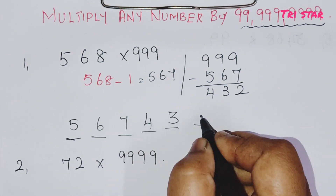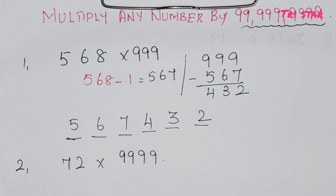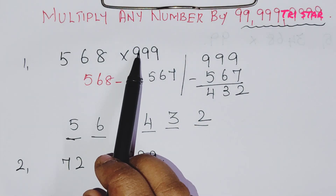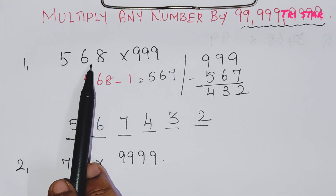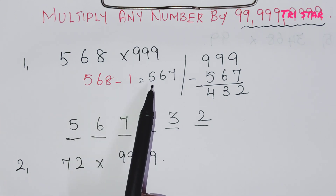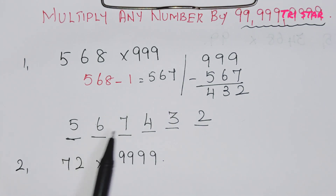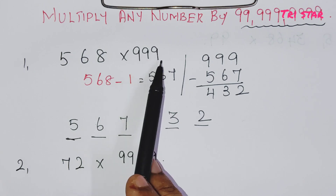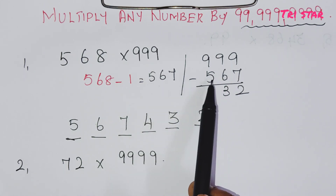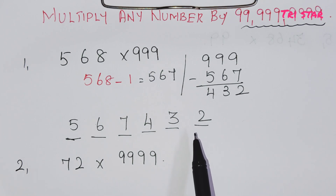So for 3-digit sums, the answer will be 6 digits. Step one: compare the numbers and check which is lesser. Take the first number minus 1 — you get 567. That is the first 3 digits. Next 3 digits: subtract 567 from 999, which is also 432. The trick is very simple and very useful.